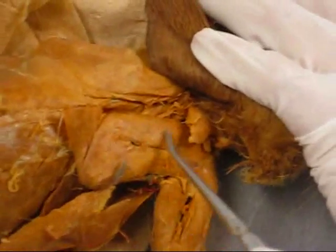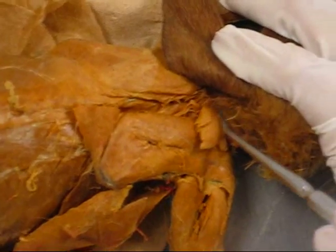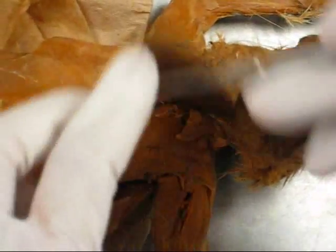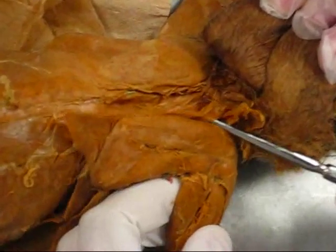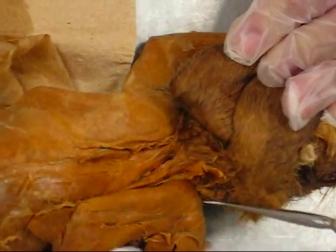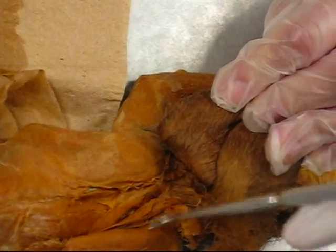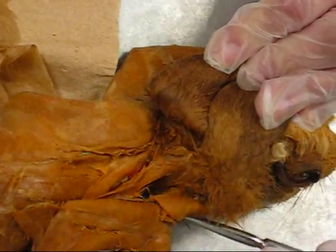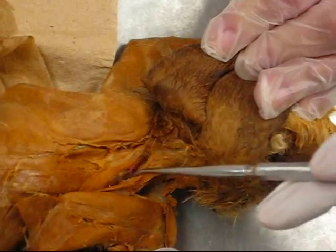Supraspinatus, infraspinatus, spinal trapezius, acromio trapezius. Rhomboidus, and underneath that the levators, scapulae dorsalis.